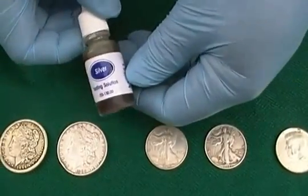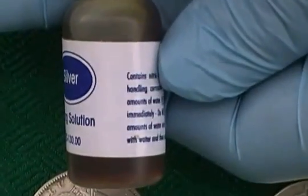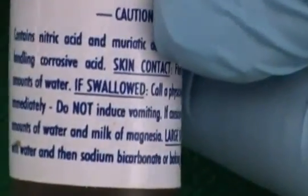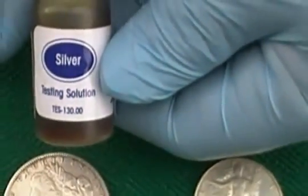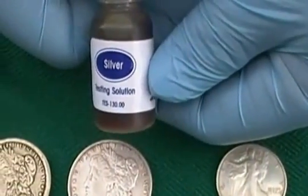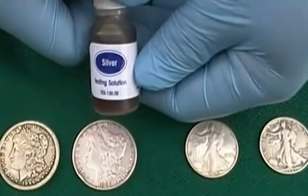I have a testing solution here. This is a mixture of nitric acid and muriatic acid. It's kind of dangerous if you don't know what you're doing. If you're not sure about handling these kinds of chemicals, have a professional do it for you. Kids, definitely don't try this at home. These are dangerous chemicals, and if you do try something like this, always wear gloves and eye protection.